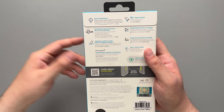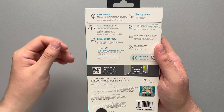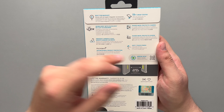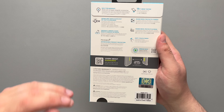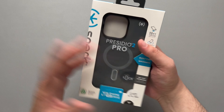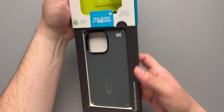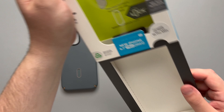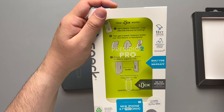It does have that click lock like we just talked about, a raised camera bezel, Presidio 2 armor cloud on drops, a raised bezel to protect your screen, and a soft touch finish as well as an antimicrobial finish. There's a bunch of information on the back, you get a little lifetime warranty, and you can scan to learn about the click lock. Very simple packaging — just pull this back and the case pops right out.